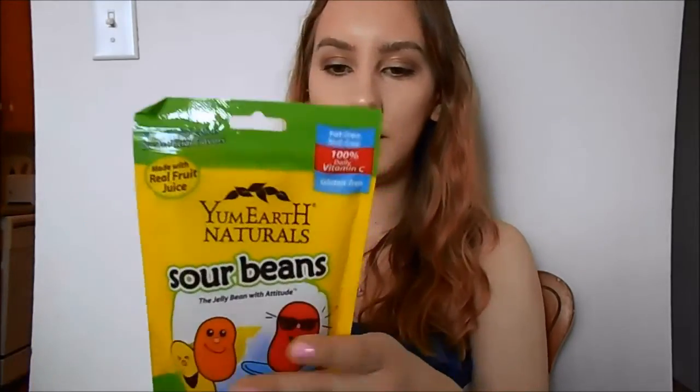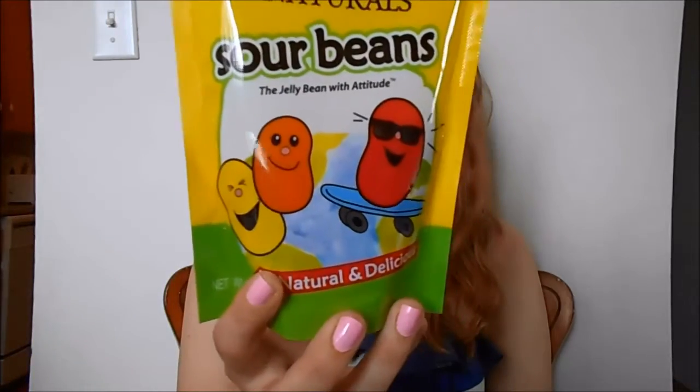Next is the YumEarth Naturals Sour Beans — the jelly bean with attitude. All natural and delicious. I have been eating super clean lately, hardly any junk. Quinoa for breakfast. And now I'm going to be eating jelly beans.